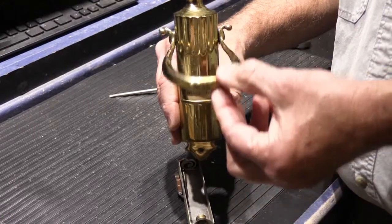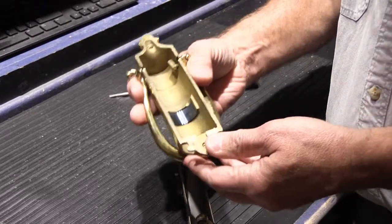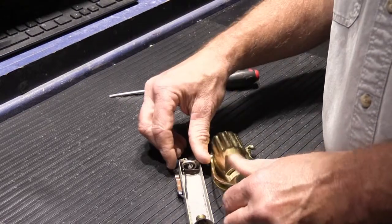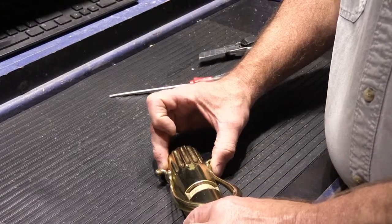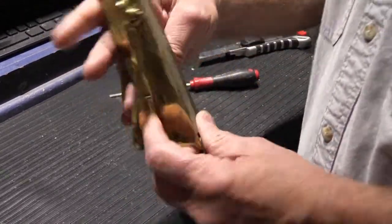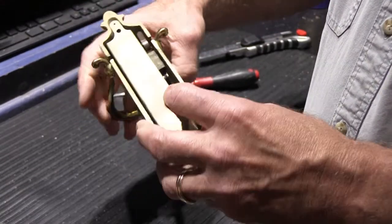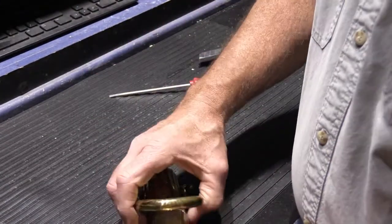So here's the knocker. On the inside there's a brass tab — this is all really heavy. When you raise the knocker, it moves the tab, and the tab pushes on this switch, and somehow that makes it turn on. When you raise the arm, the knocker makes the tab swing, pushes on the switch, and it makes a connection down inside.